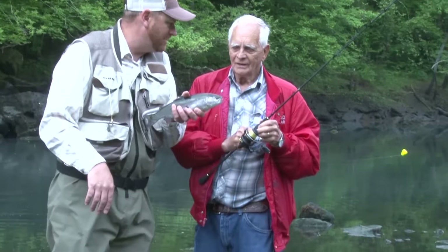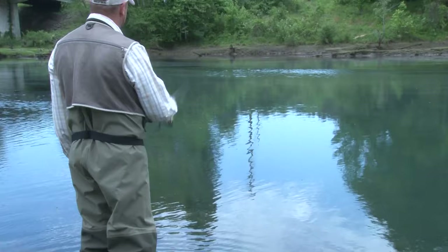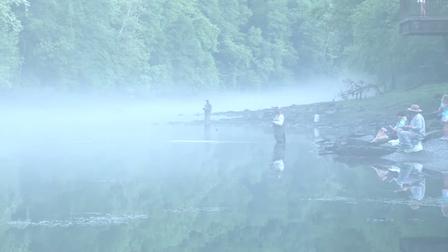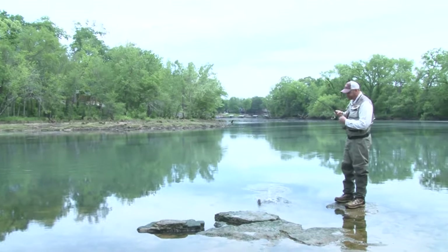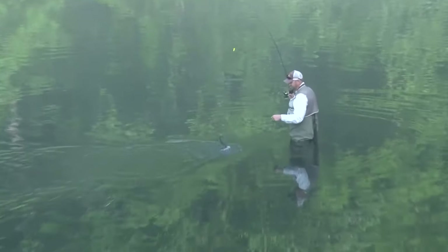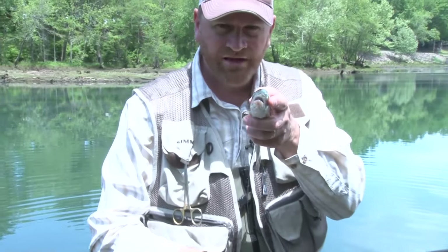Now, you've never used a Trout Magnet before — what do you think about it? Does it work alright? It does. It really does! And that is the end result.